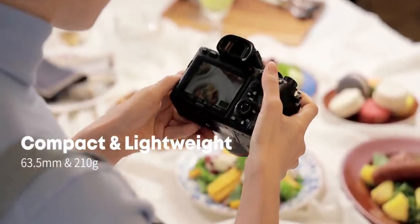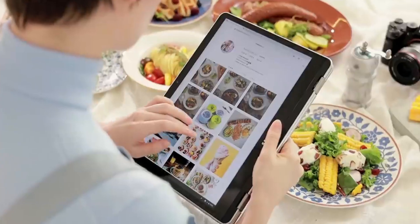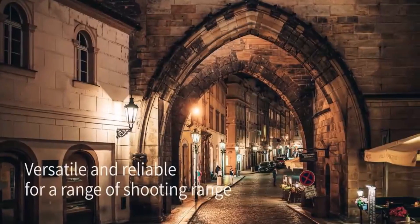First is the Pros section. The first point is image quality. Considering the price of the lens, this lens provides great performance and picture quality. The Sony 35 f1.8 handles great lighting situations, and the performance is more than enough for any user.